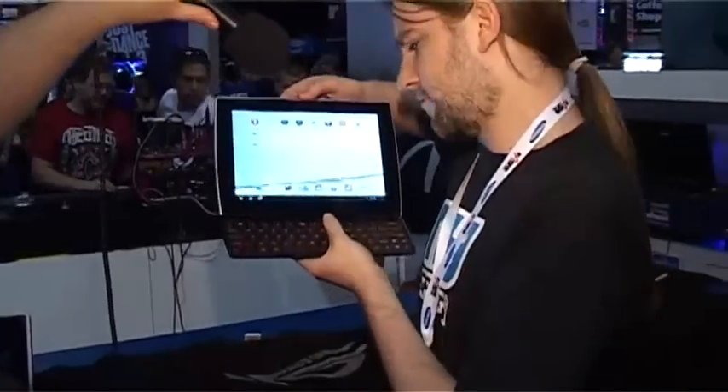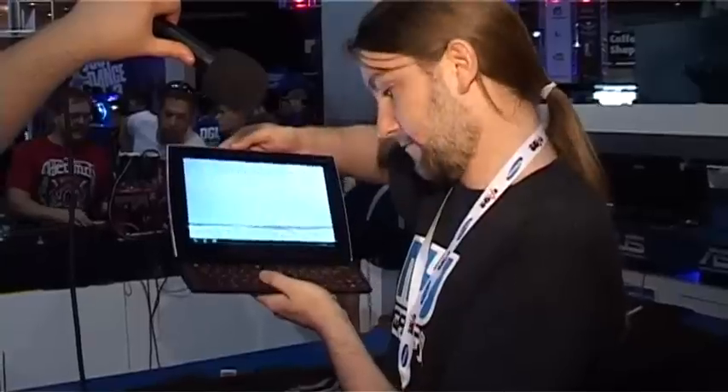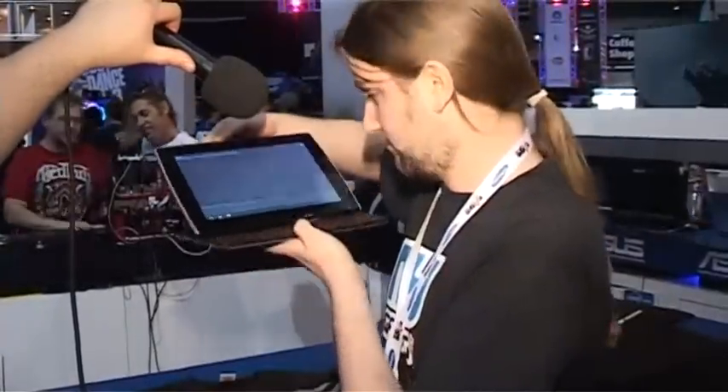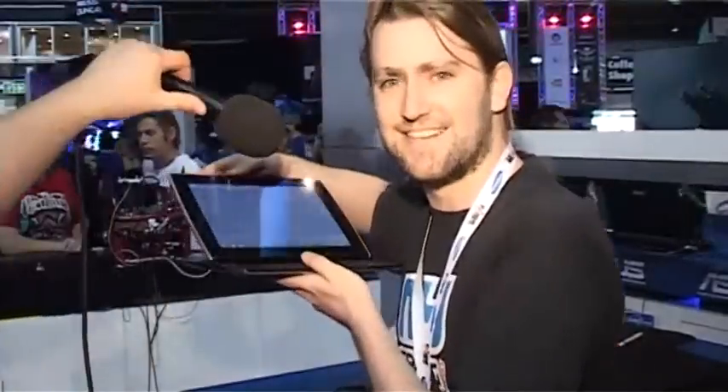Unlike the Transformer, it doesn't have the top row of Android special keys. But it looks pretty cool and pretty smooth. And right now, I kind of want one. Thanks a lot.